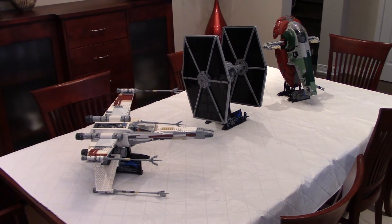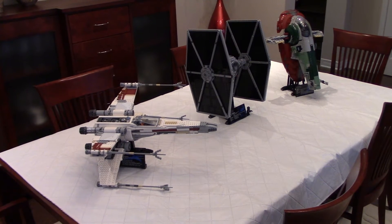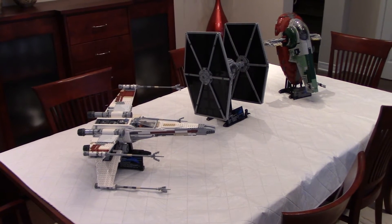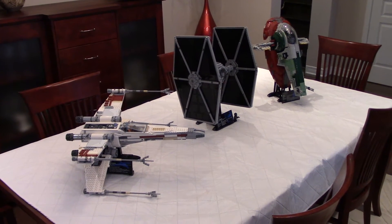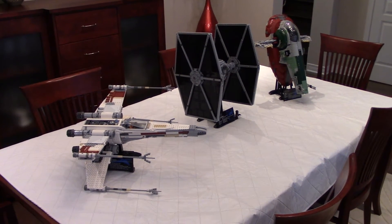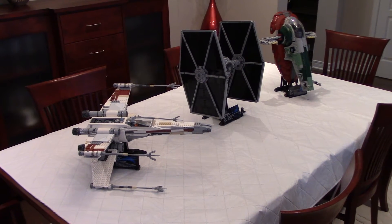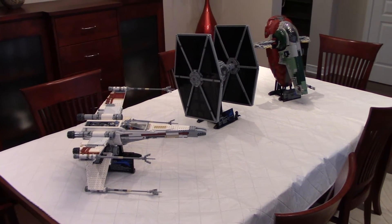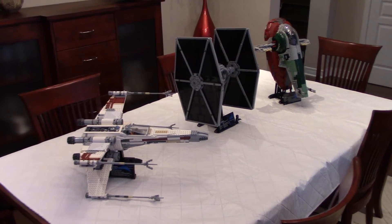Hello guys, this is Super Dan with my LEGO Star Wars UCS collection, or part of it. I thought I would just show my top three favorite models. I will also do a detailed video of each model separately. There's a lot to say, but I thought I would show all of them together so you get an idea of the size.